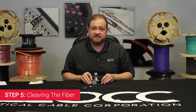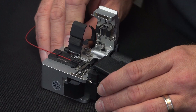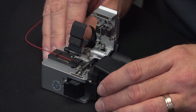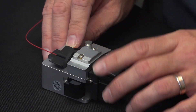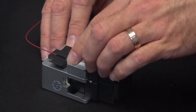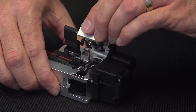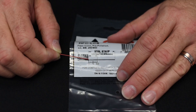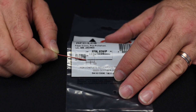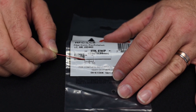Step 5: Cleaving the Fiber. Insert your fiber into the cleaver such that the buffer aligns with the 10 millimeter mark on the gauge. Close the upper cover, push the button to cleave, and open the cover back up. After cleaving, verify that the cleave length is 10 millimeters. For your convenience, there is a scale printed on the bag the connector came in that shows this.